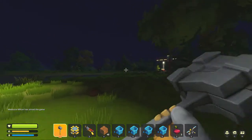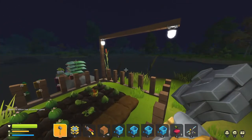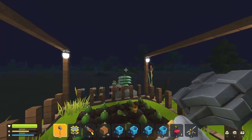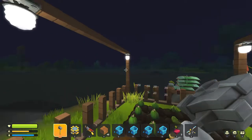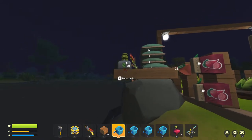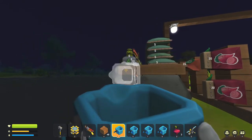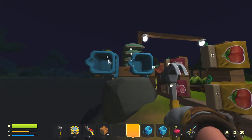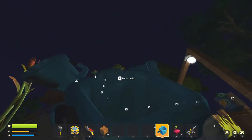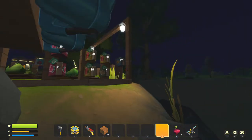Welcome back to another episode of the Mediocre Mechanic. In the last video we cleaned up our farm a little bit, put some lights on it, and started building the house over the foundation. We also have the spud gun and some ammo. What I think I'm going to do is try to make an automated watering system if possible, because watering this thing with a bucket is becoming very tedious.